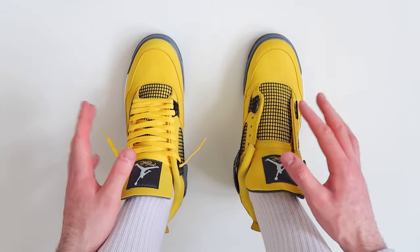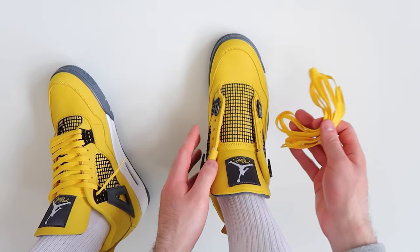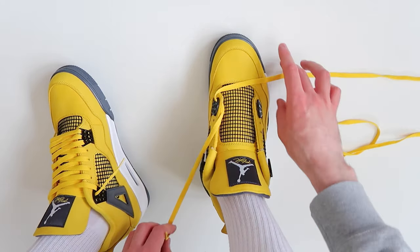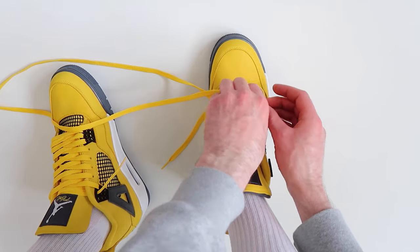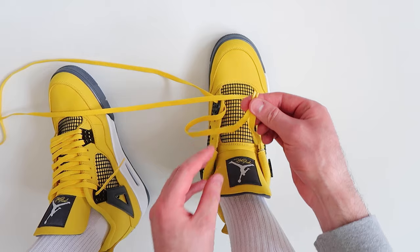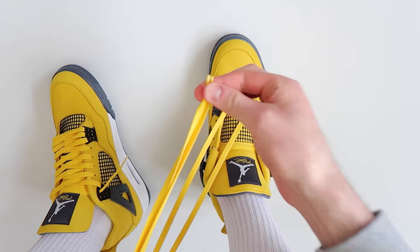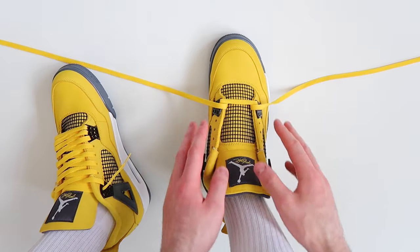Now let's do the right shoe. Getting straight into the right shoe, once again we're going to start off by taking the laces and threading them through the two bottom holes. Then to make sure that the laces are the same length on either side, we're going to hold the two tips together and pull up, making sure that the lace is flat. As you can see, the laces are the same length on either side, so we're ready to start lacing the shoes all the way up.